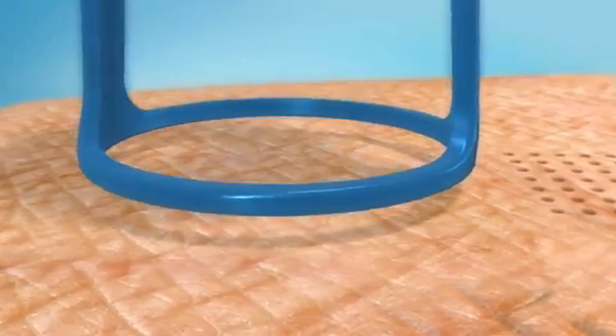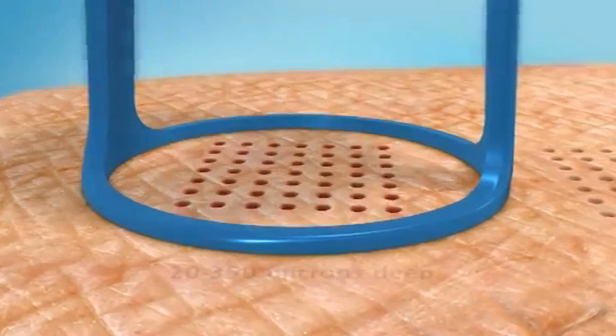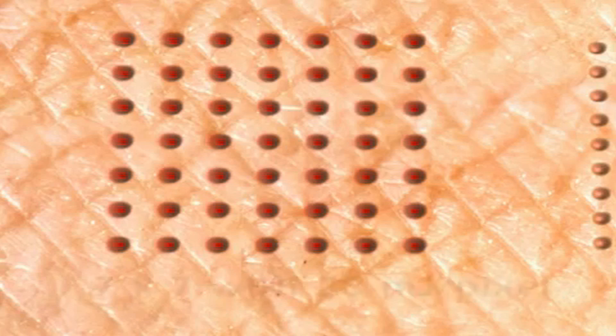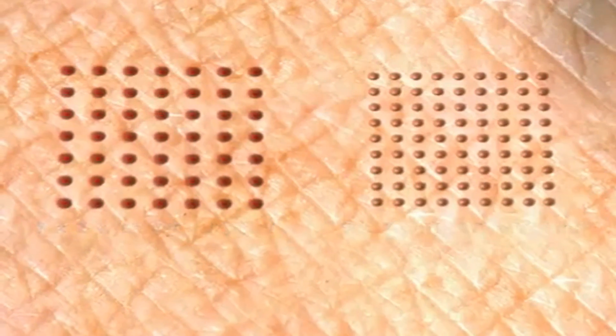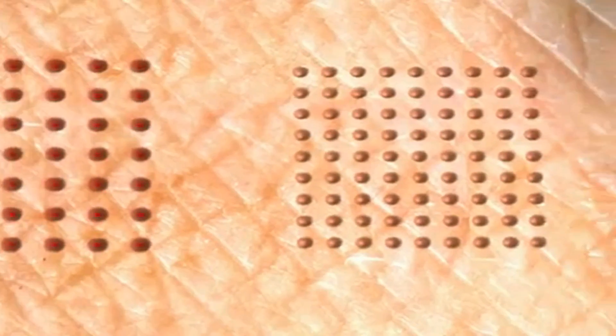The depth of penetration achieved depends on the number of pulses that are stacked and can be between 20 and 350 microns deep. In the 49 pixel matrix, the heat energy delivered to each pixel is greater and penetrates deeper than in the 81 pixel matrix. Therefore, the 49 pixel matrix is more suitable for acne scars and wrinkles.